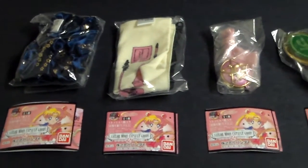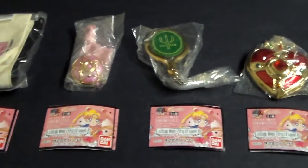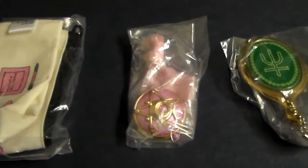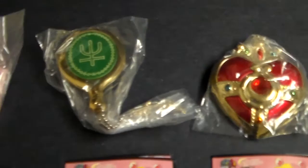Hi guys, I'm going to give you a quick review on the Gashapon Sailor Moon Capsule Goods Set No. 2. They all come inside of these plastic bags. They also come inside of a round plastic ball to protect them, however I did not get those.